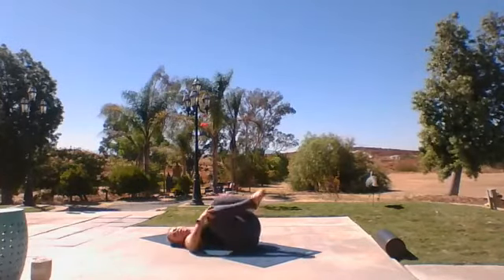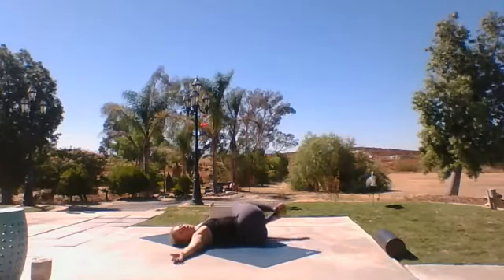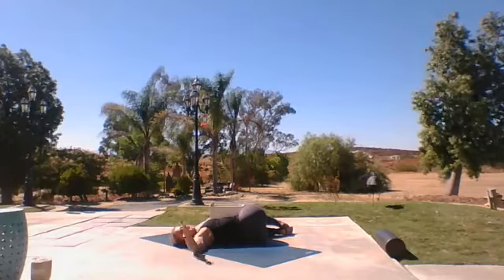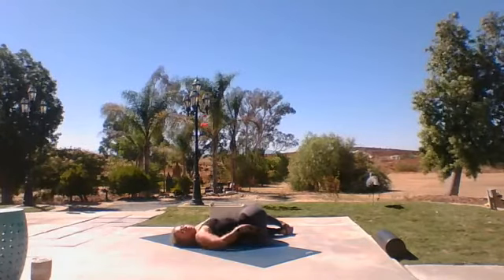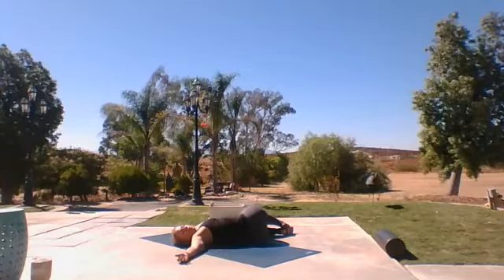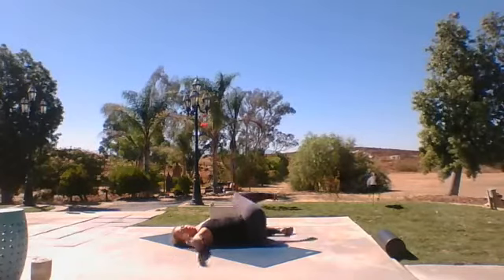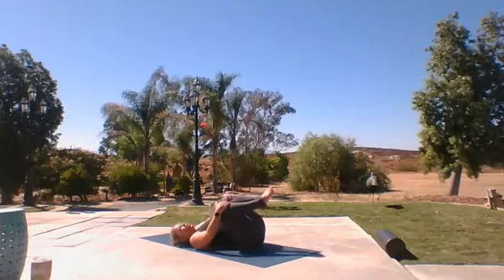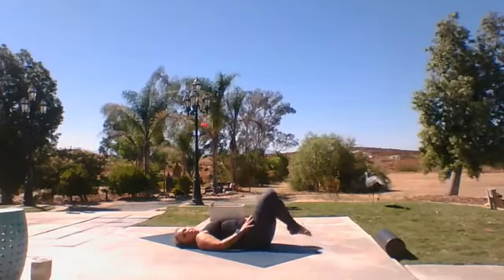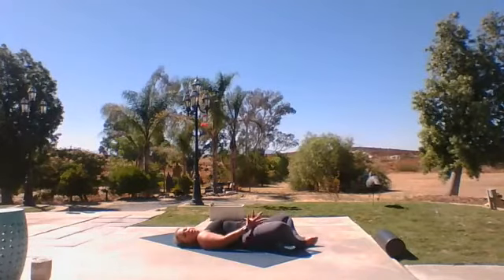Slowly hug the knees into the chest. Rock back and forth. Let's go over to the other side. Open that chest, look over your shoulder if you'd like. Feel that stretch go along that body. Let's go back into the chest, hug back and forth. Drop those feet down and open up into a butterfly — counterbalancing and opening through the hip.